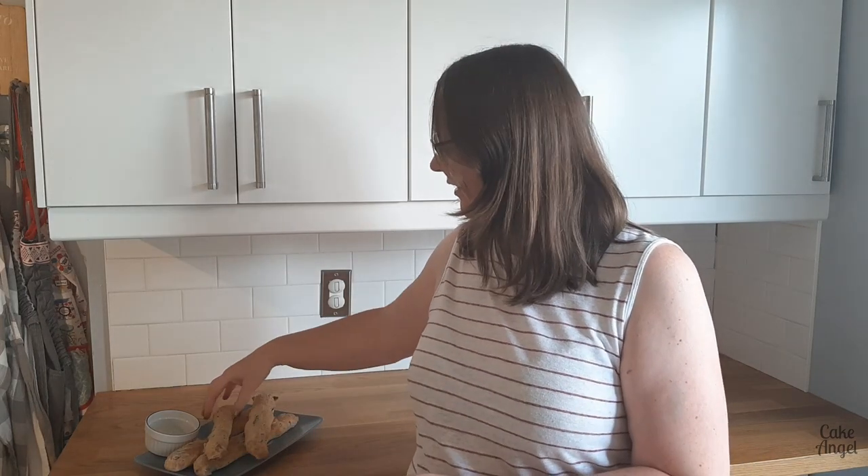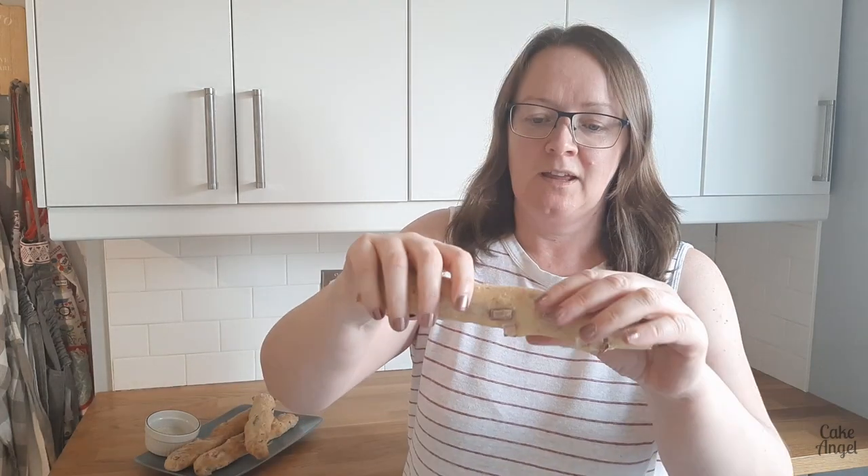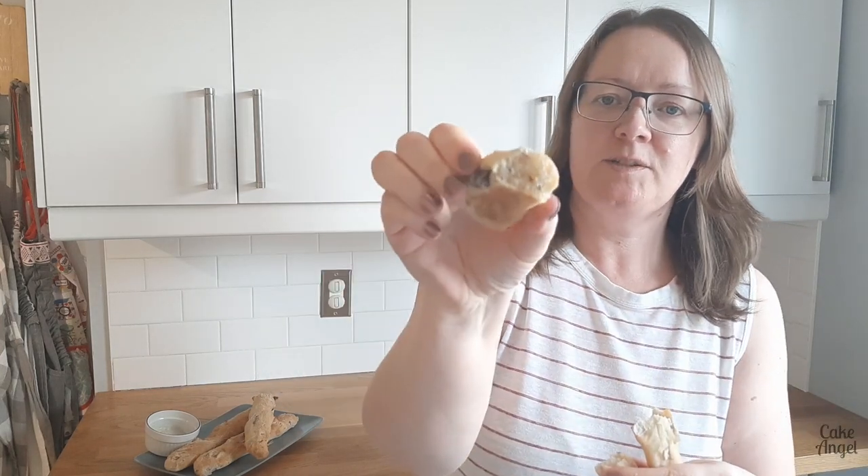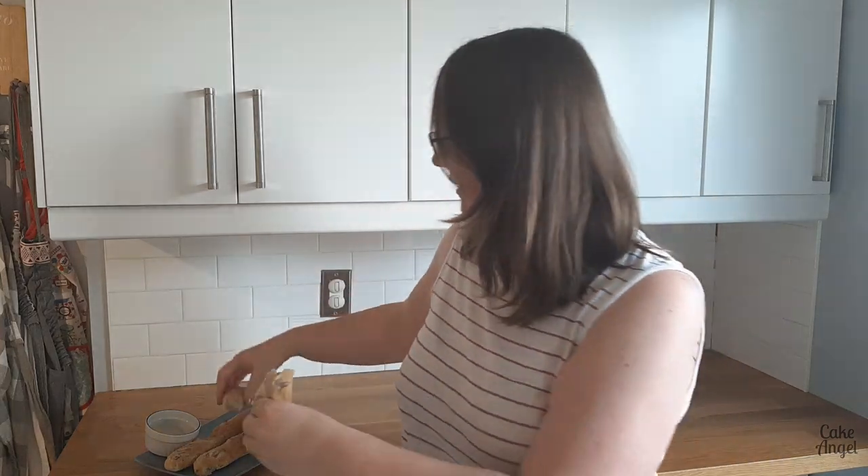Our ciabatta sticks are ready to try — they've cooled down really nicely. You've got that nice crunch when you break it. Let's have a look inside — it's got a really nice crumb to it with lots of air, which is perfect for ciabatta. Let's try some with the tzatziki we made. It's really nice — really, really soft. You've got that nice onion coming through and this tzatziki goes really nicely with the olives too.